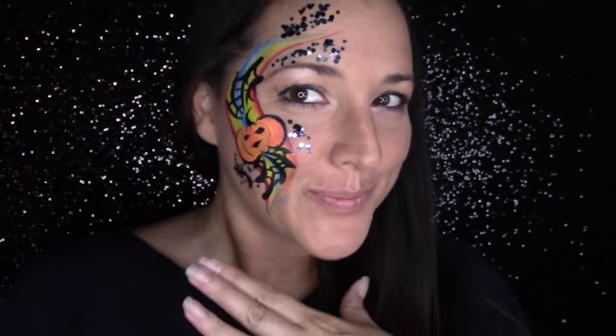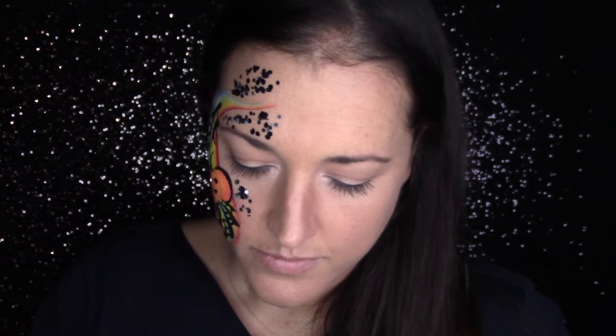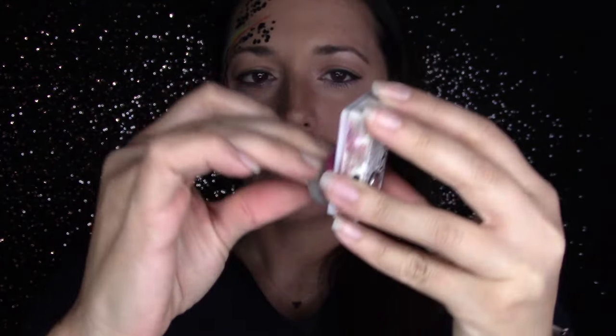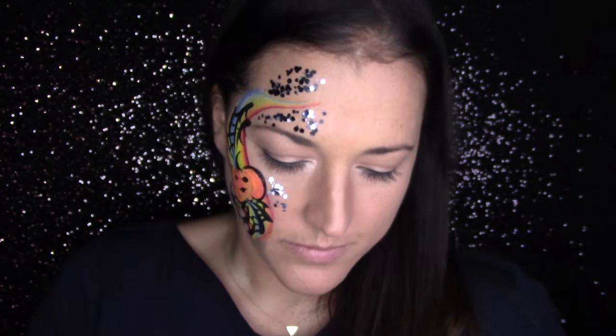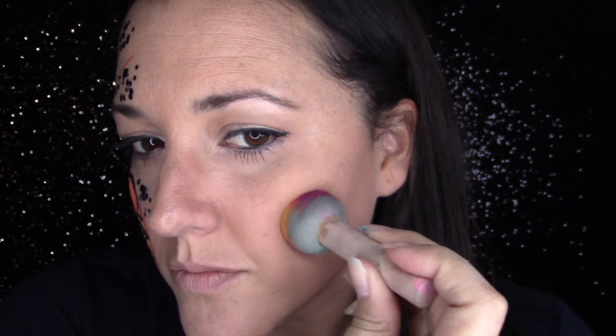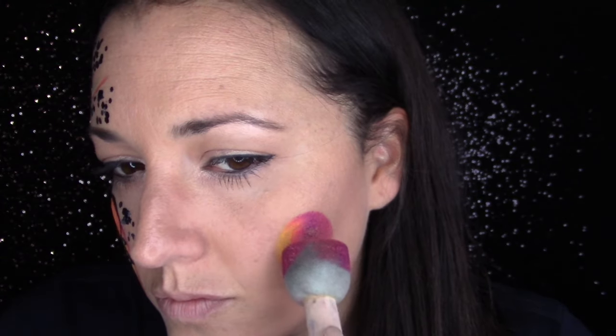The next one is going to be an easy spider using a dauber. You can use a one-stroke or a confetti cake — I think more people have one-stroke so I'm going to do it with that. This is just a custom one-stroke by TAG. I'm going to swipe the dauber back and forth, paint this side of my face, then press the dauber down and twist slightly to get those colors on and blended together — this will be the spider's body.